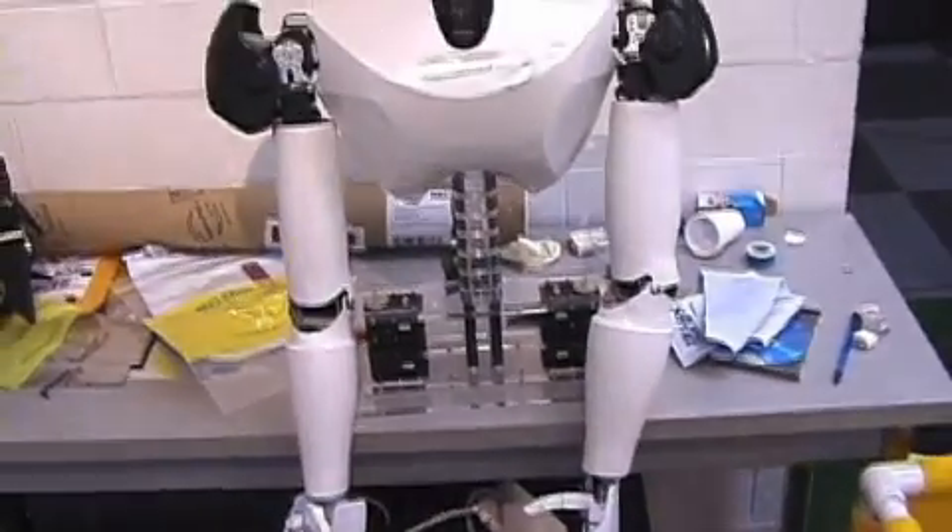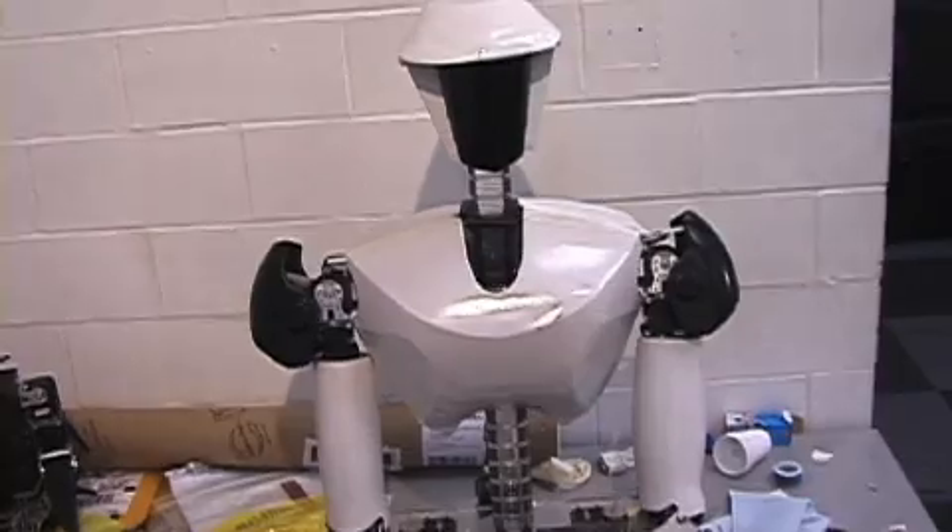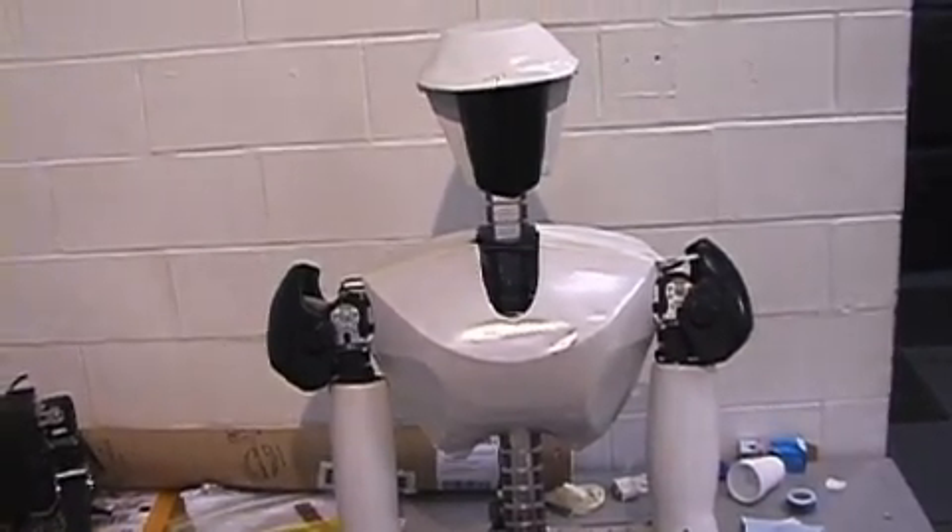The way we came up with it was we were working on a larger humanoid robot called Charlie, and in this project we were doing brainstorming to make hands for Charlie.